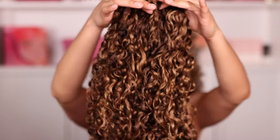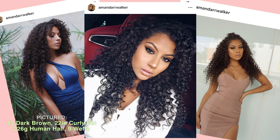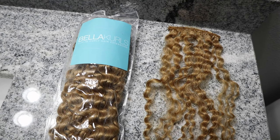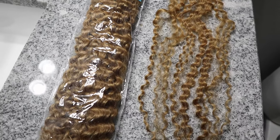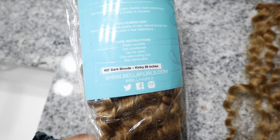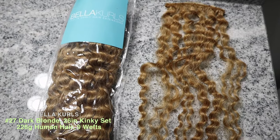The hair extensions I'm wearing today are from Bella Curls — I've actually been wearing this brand for about four to five years now. Here are some older photos of me wearing the dark brown curly hair extensions. Today I'm using Bella Curls 26-inch kinky hair extensions that I custom colored to match my hair. The original packet is the number 27 dark blonde kinky curly set — 226 grams of hair with a total of nine pieces.